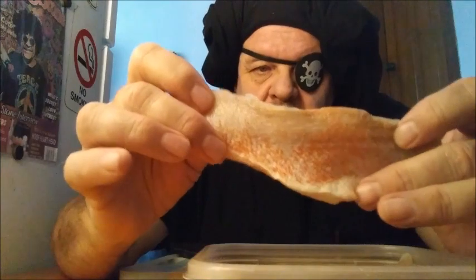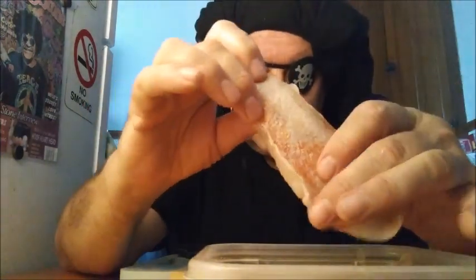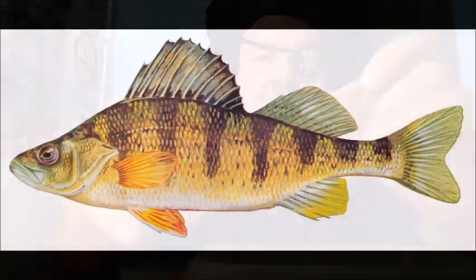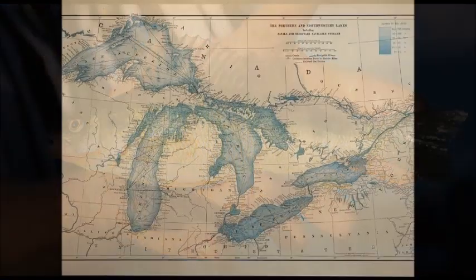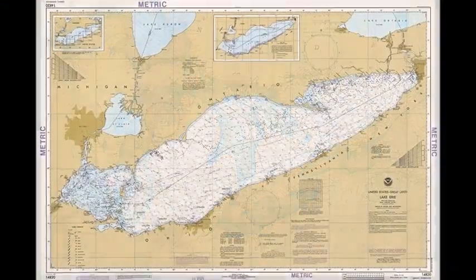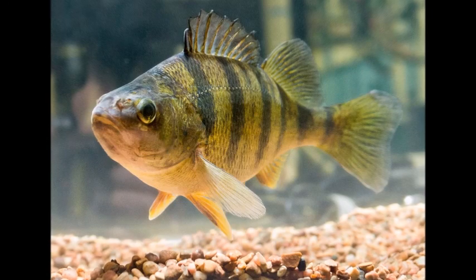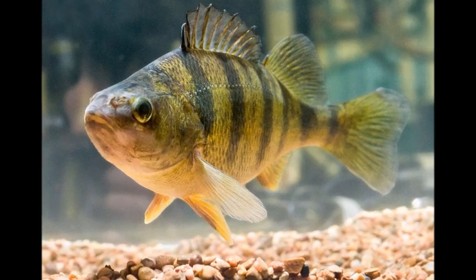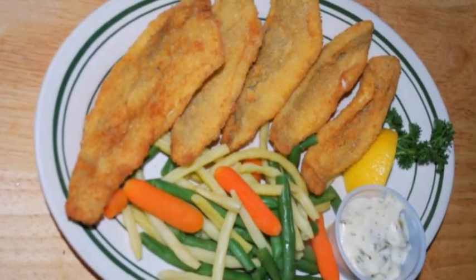You've seen yellow perch before. This is an ocean perch. I'll show you some pictures here of what the difference is. This here is your freshwater yellow perch, and the best ones you can find are in Lake Erie. This is a very tasty fish — probably the most popular fish in the Great Lakes. Here's what the fillets look like, and traditionally you'll bread these and deep fry them. They're very, very good.